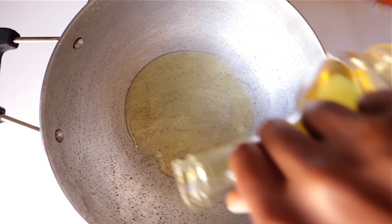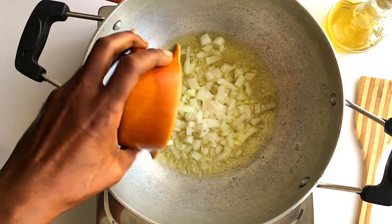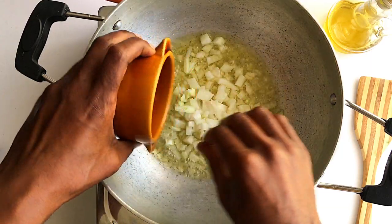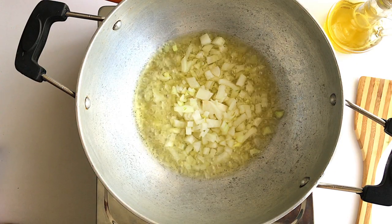To get cooking, add one tablespoon of oil to your pan over medium heat. Then add one medium-sized white onion that is diced, and cook it for a minute while stirring.